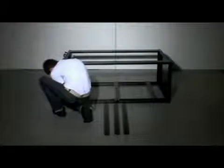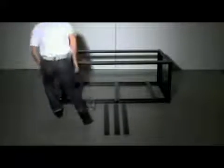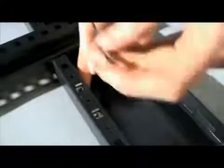Keeping the horizontal rails equal distance apart is a good idea. Using a screwdriver, fix the horizontal support rail in place using M6 screws and M6 cage nuts.